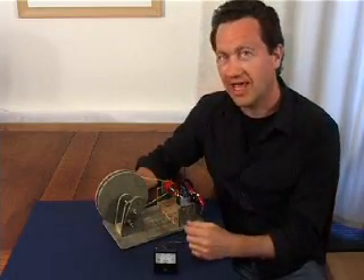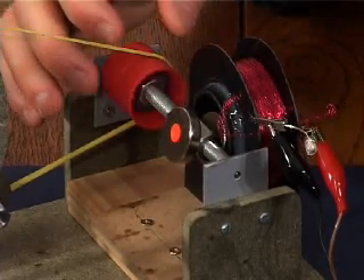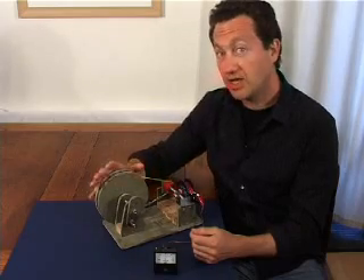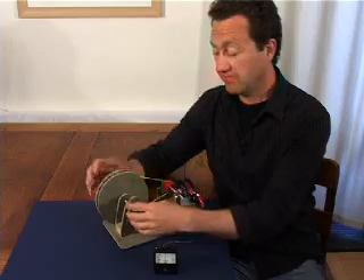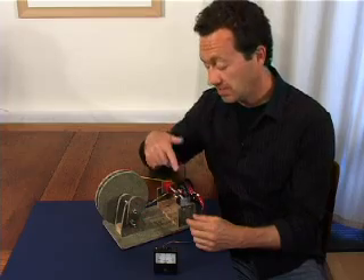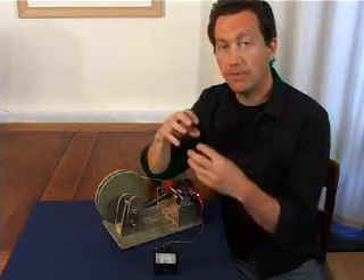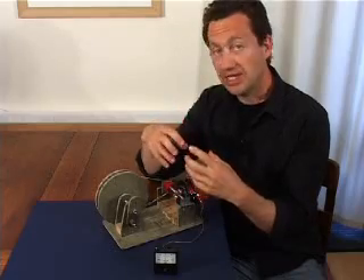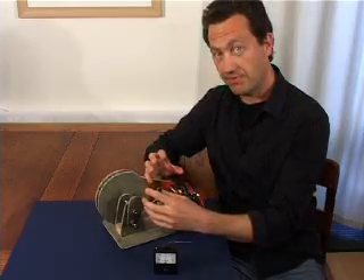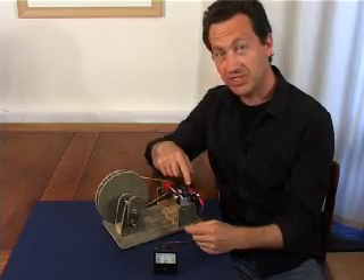This is an example of our hand-powered generator. We've got two magnets on an axle connected to a small pulley, and that's connected by an elastic band to a large pulley, which is connected to the handle. As I turn the handle, because of the pulleys, these magnets spin round. The voltage generated in the coil depends on the rate at which the magnetic field changes. Because of the step-up in the pulleys, the magnets spin very fast, and that generates a nice voltage in the coil.